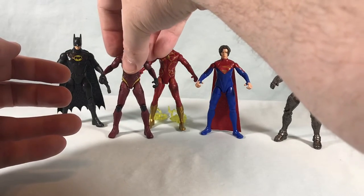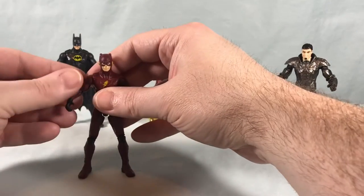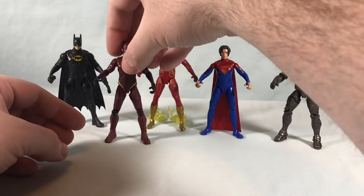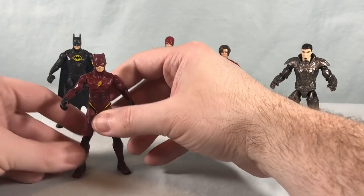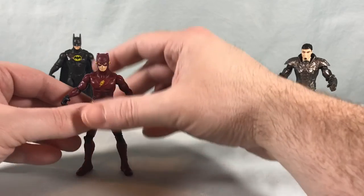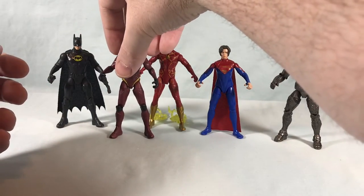They did a great job recreating it here — I think that's really neat. We'll have to wait and see when we see the movie. This is just Red Death, right? Isn't that basically what this is? Batflash?